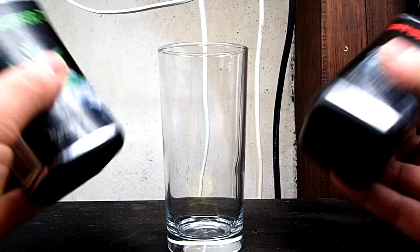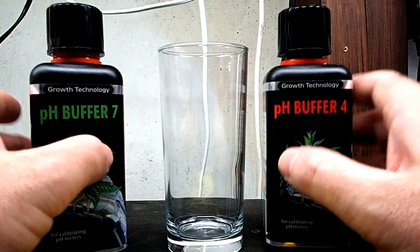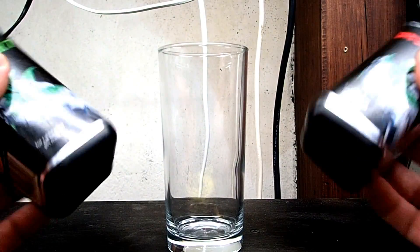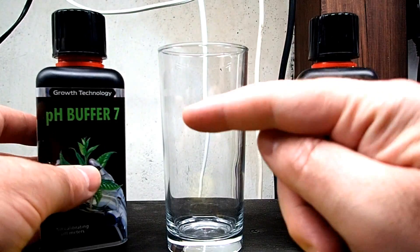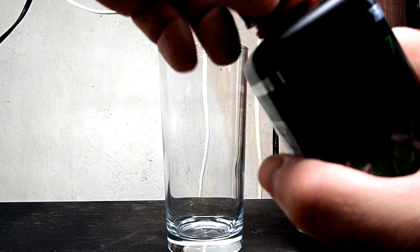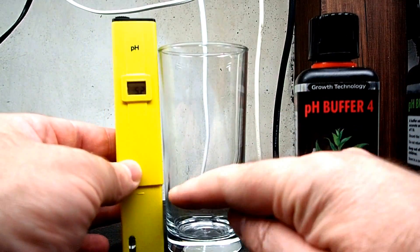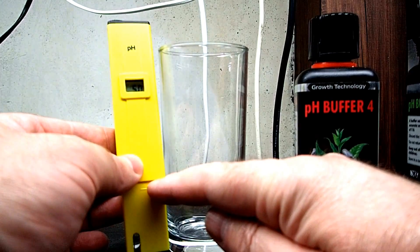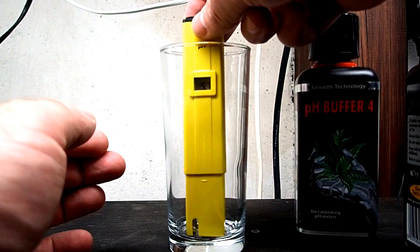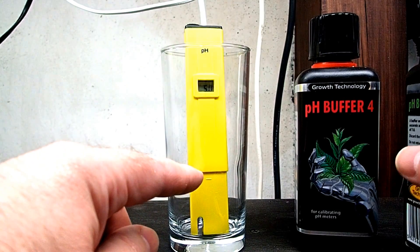Before you start doing anything, it's important that you shake your calibration fluid because often these will be made from different types of salts, and salts will sink to the bottom. So you want to give them a little bit of a shake. We're going to calibrate it using the pH buffer 7. I'm going to fill my glass up to the same level as this line here - that's the minimum water depth or calibration fluid depth. I use a tall glass because it's very sturdy and it's not going to tip over.